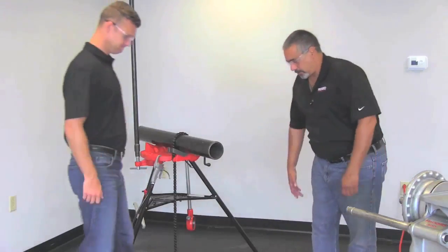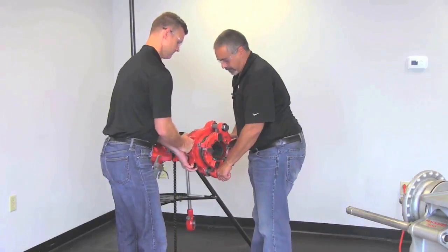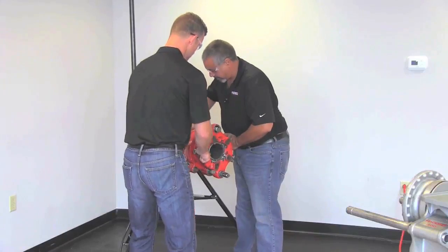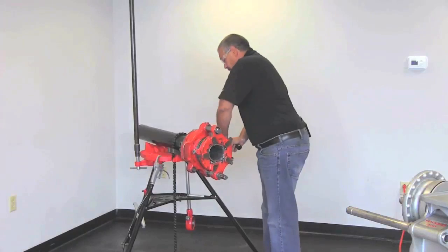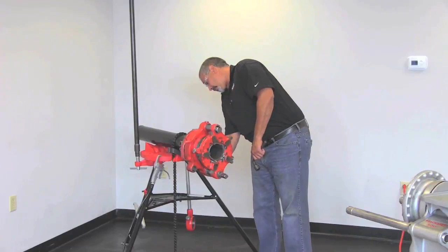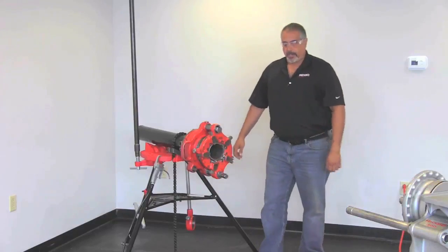We're going to grab this by the handle and slide the chucking mechanism onto the pipe first. Then we're going to push back on this to make sure that all the throats of the dies are engaged on the end of the pipe. Once that's done, I've tightened up my chuck in the back and now I'm going to tighten up the clamp screw. And there you have it.